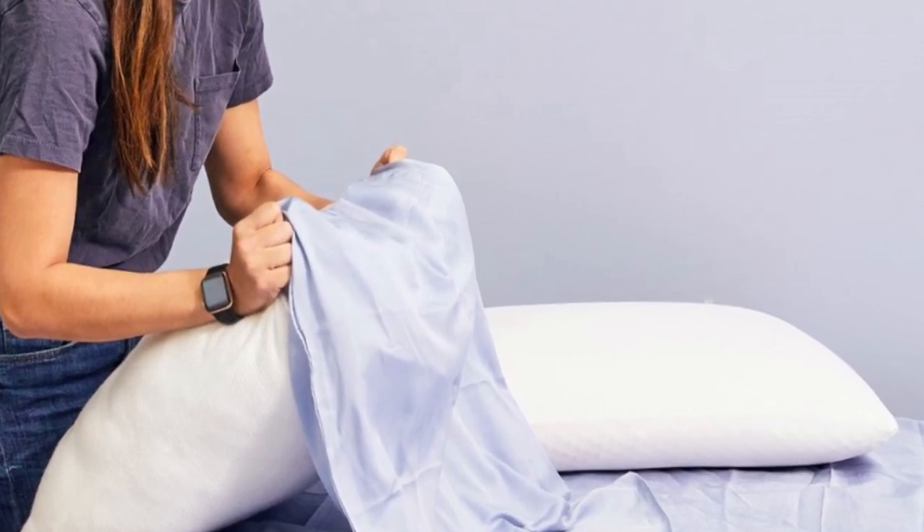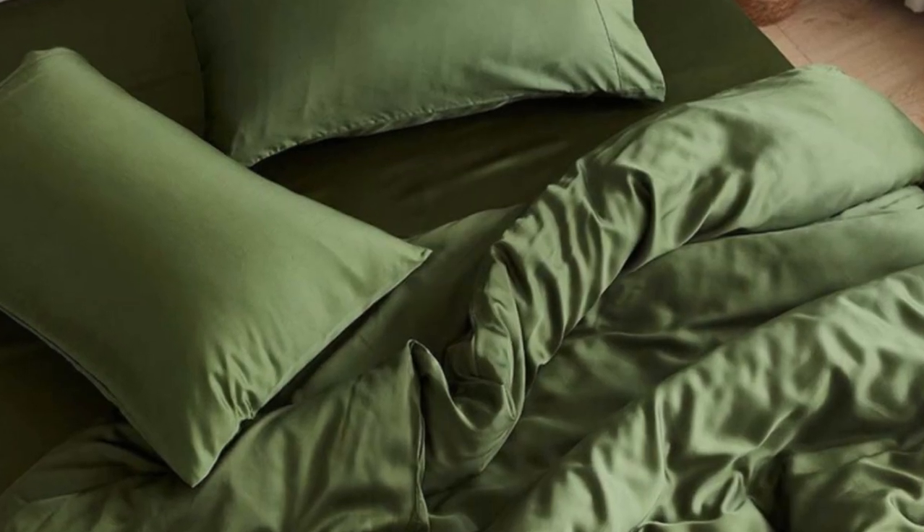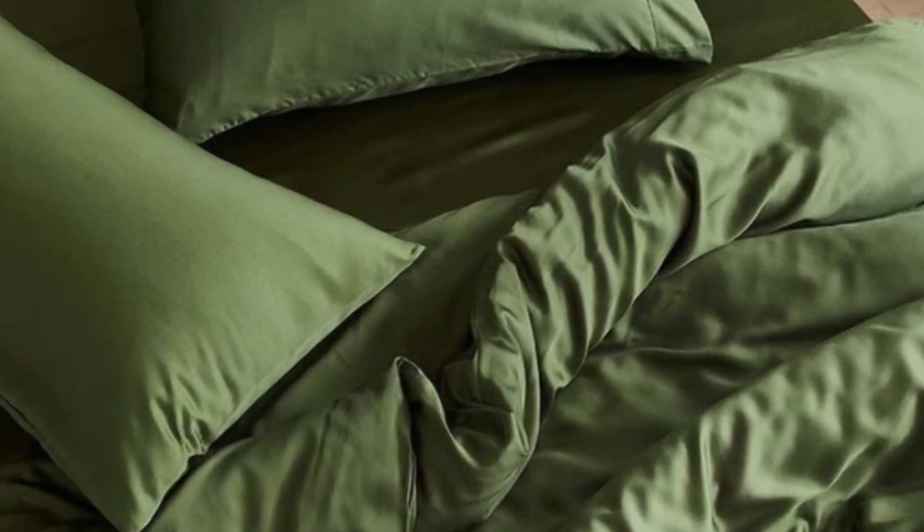Pros: Tensile fabric with a sateen weave produces an exceptionally soft and smooth feel. Choice of seven colors offered in all six standard sizes. Competitive pricing. Cons: Not all sizes qualify for free shipping. Base price does not include a flat sheet.